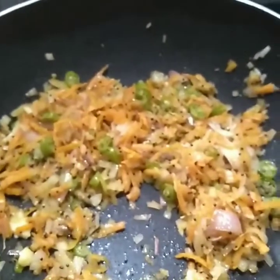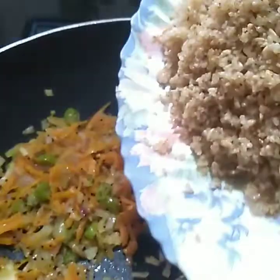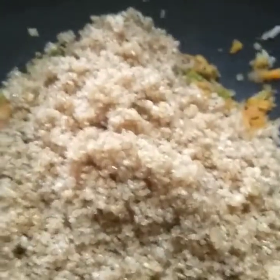Just mix it now, or mix it — mix the fish, mix it.